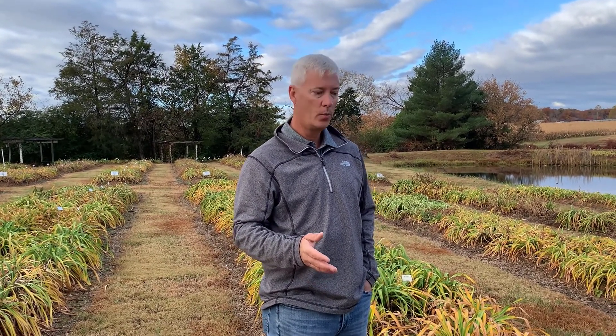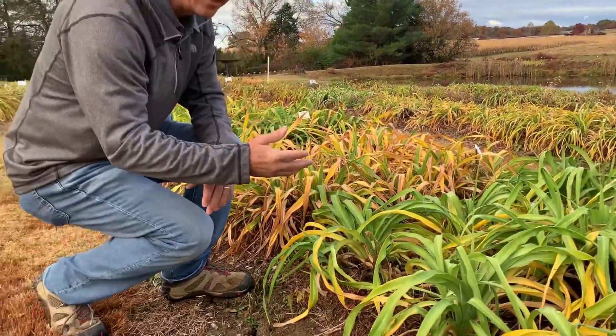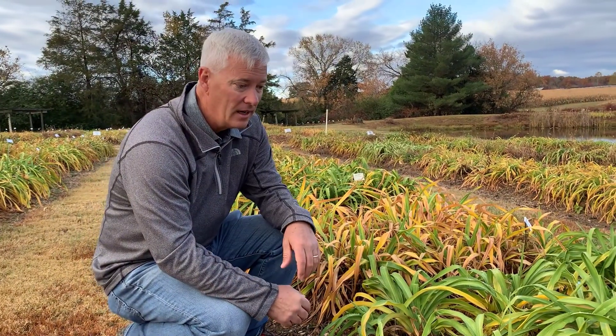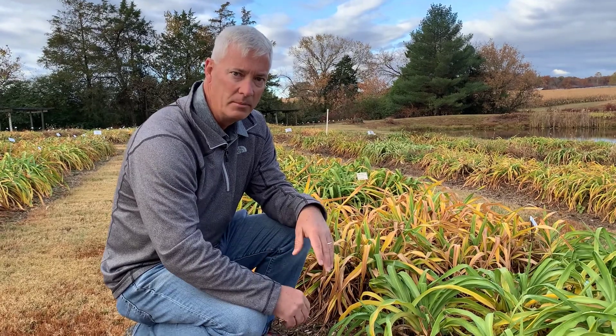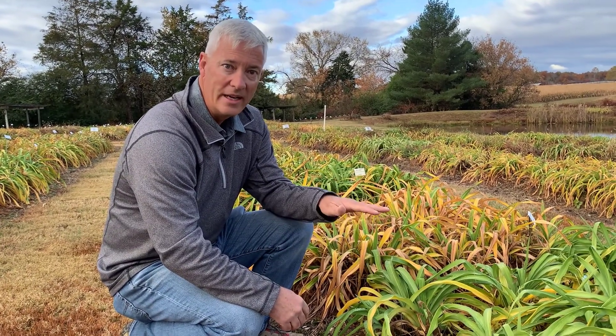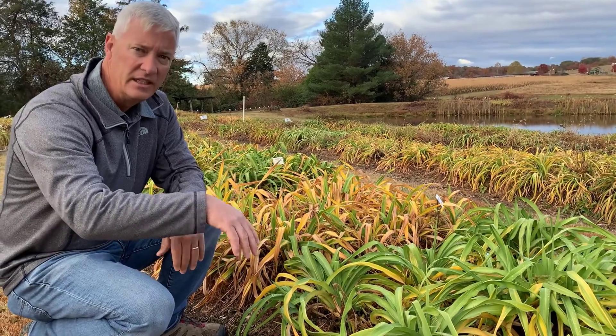I wanted to talk about trimming the daylily foliage. We trimmed all of this foliage here in our display garden back in August. We did that because, frankly, we had some weeds in the garden and some of the leftover stakes were unsightly — it just looked a little unkempt. So we came through with a weed eater and we edged all of the beds about six to eight inches tall or so.